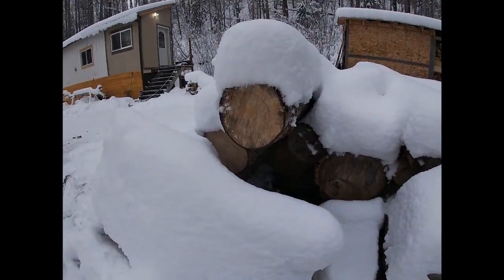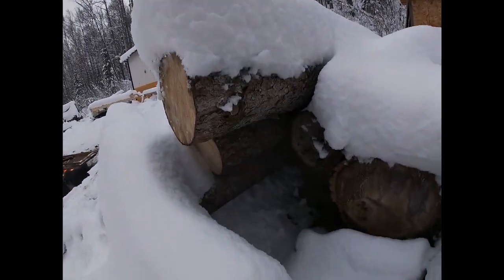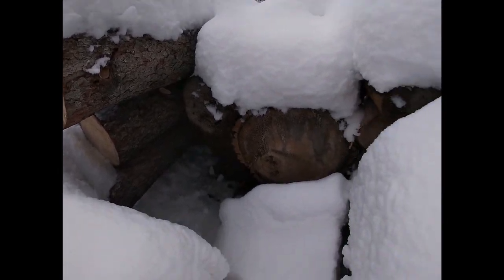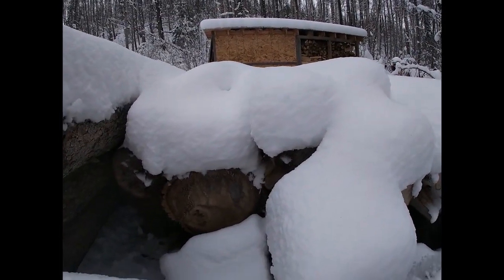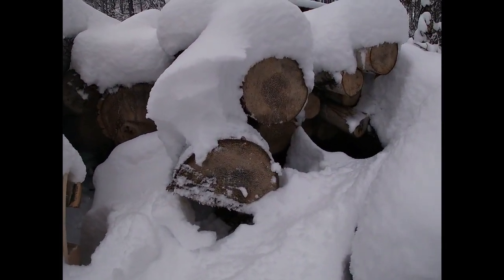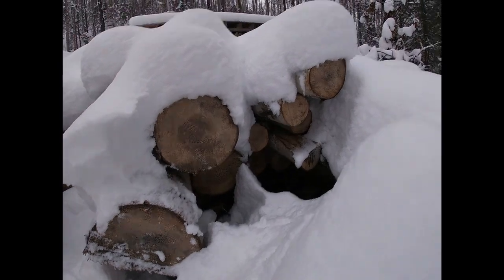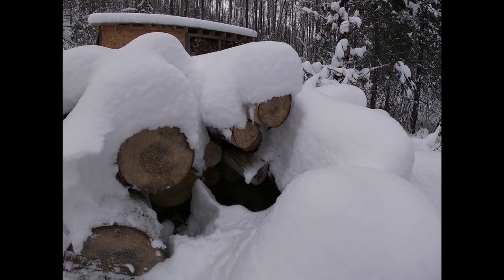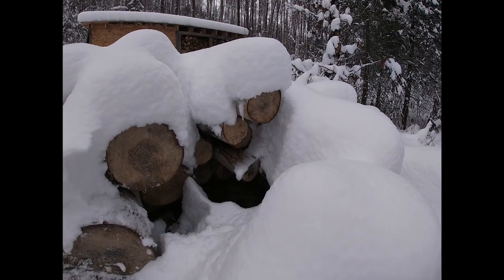Those three logs right there came out of one tree — cottonwood. And there are a couple of nice birch logs in here, and then some small birch, just the tops of stuff I had to cut down. Those will make okay trim boards or something.